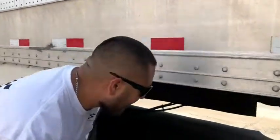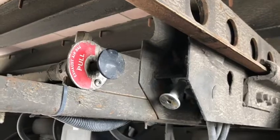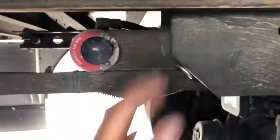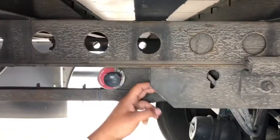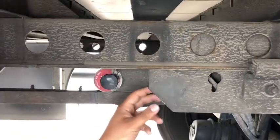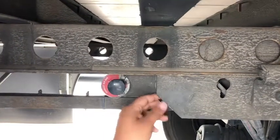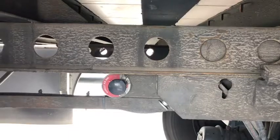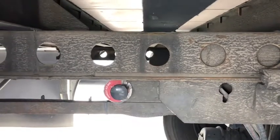If you just look down here — for this one, it's not a pull, you actually have to push the button in. Come under the trailer, use the palm of your hand and push it in. There's too much pressure on this one right now so it's not going to let the pins go, but to reapply them you just pull it. Make sure your tractor brakes are set. For this one, you just push it in with the palm of your hand.